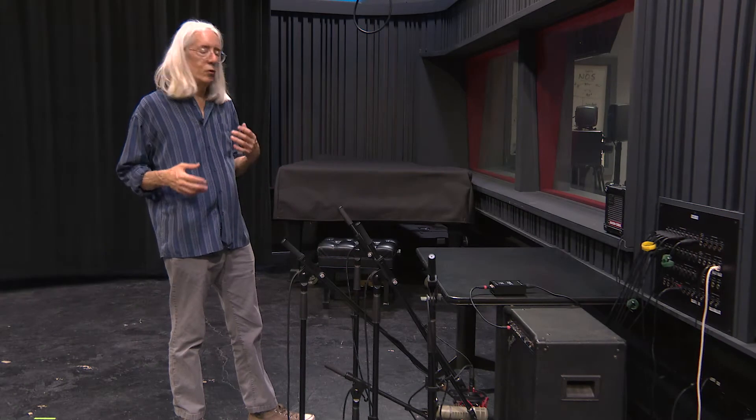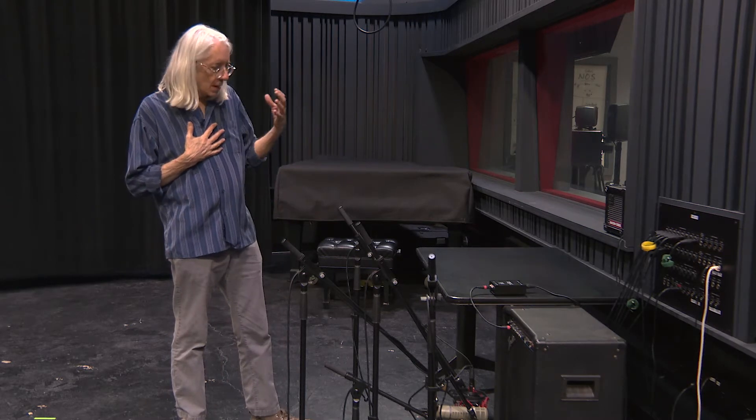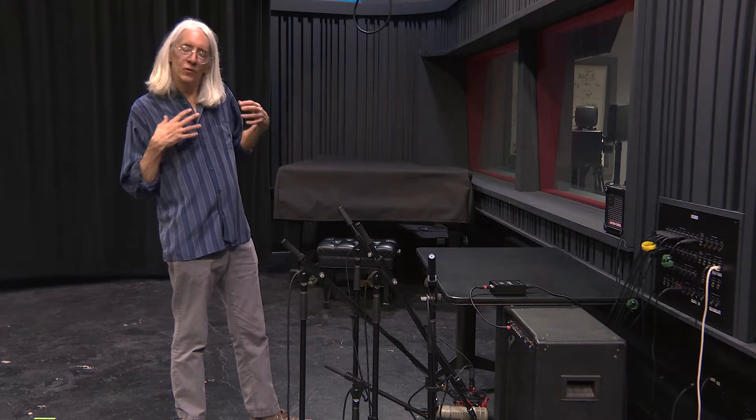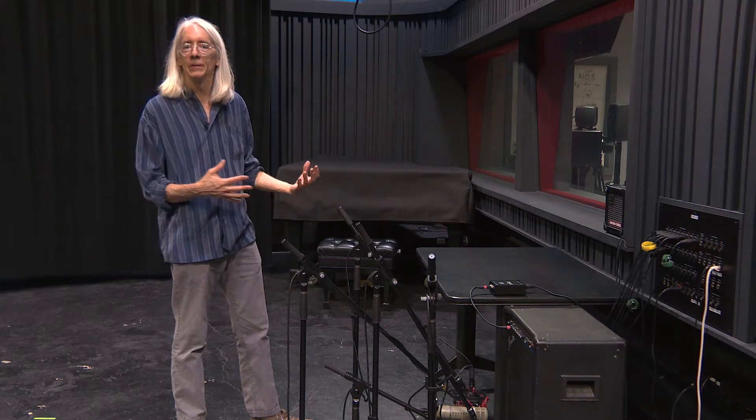We're back doing some re-amping. This time instead of using the micro cube, we've brought out the big gun — the Fender keyboard amp. Not sure what it's doing here, but we have it.